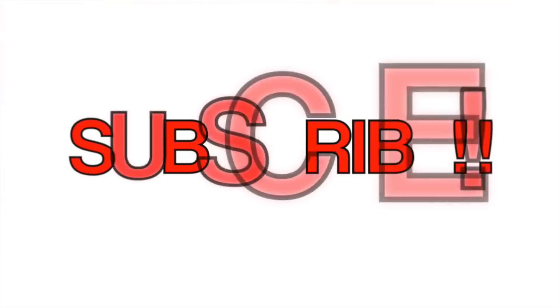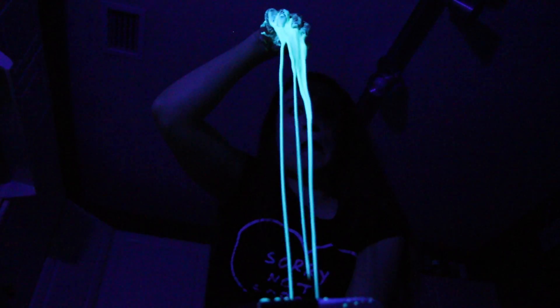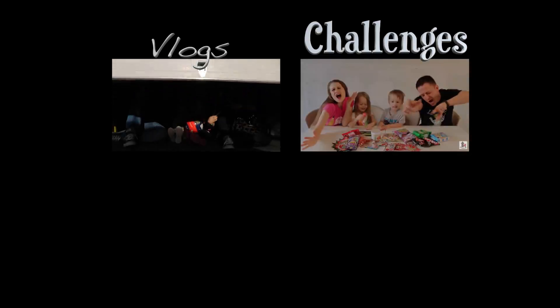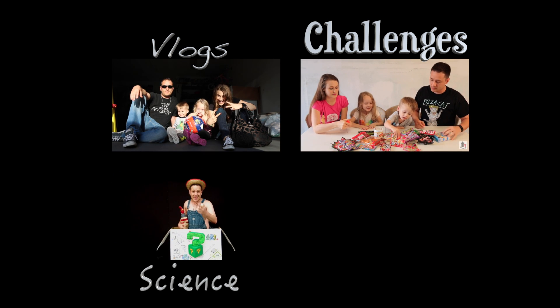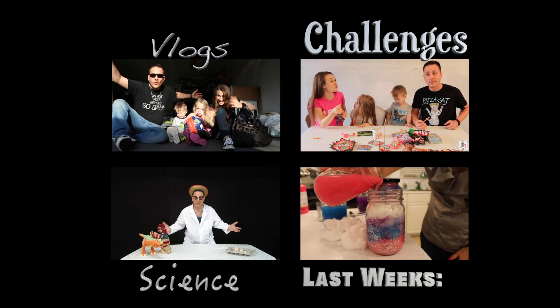I'll see you guys next Tuesday with a special treat. Like, comment, subscribe! Come check out our amazing vlog channel. We also do challenges and my husband has an amazing science channel. And just in case you missed it, here's last week's video.